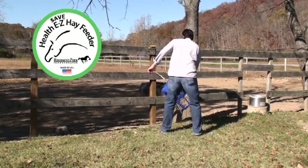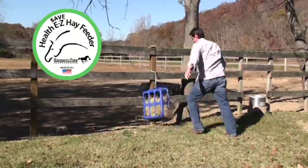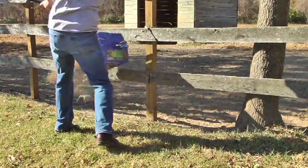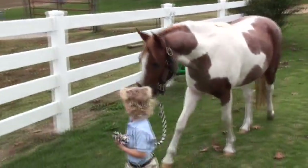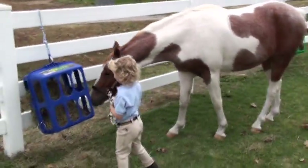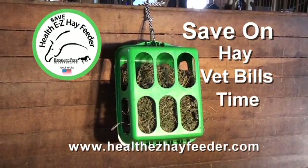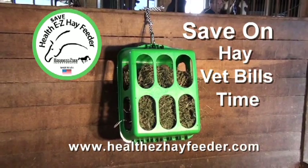Did we mention that the HealthEasy Hay Feeder is tough? We've tested it and tested it and then tested it some more — it is more than horse tough. The HealthEasy Hay Feeder will keep your horses healthy and happy while saving you money on hay, vet bills, and time. Get your HealthEasy Hay Feeder today.